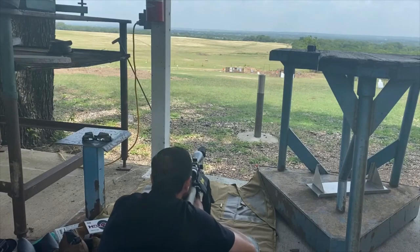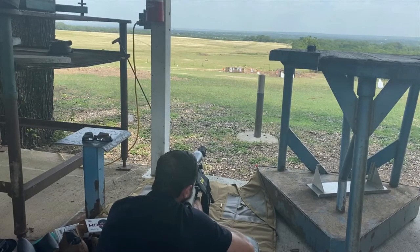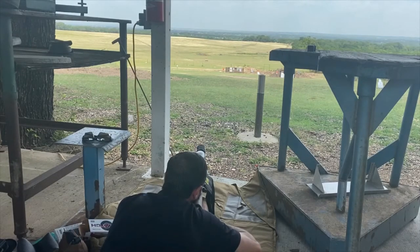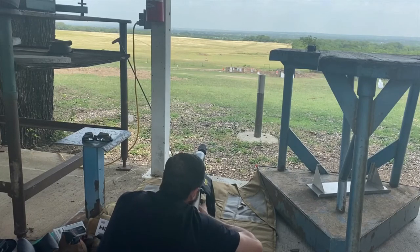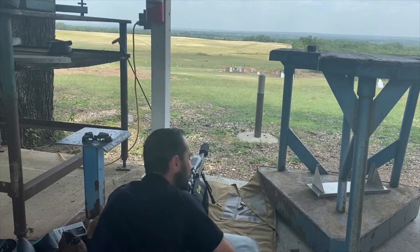Here we go — 100 yards. That's pretty straightforward. Let's go to 200 — if you can see it on camera, it's half orange, half white. And 300 — yep, we're going after this. That's 300 right off the bat.